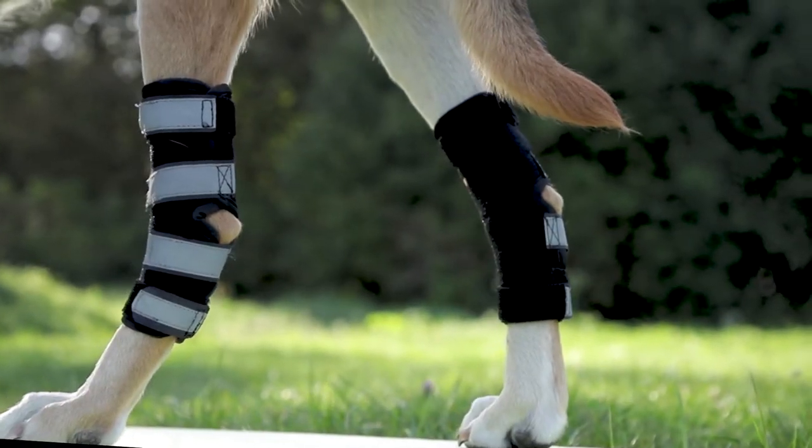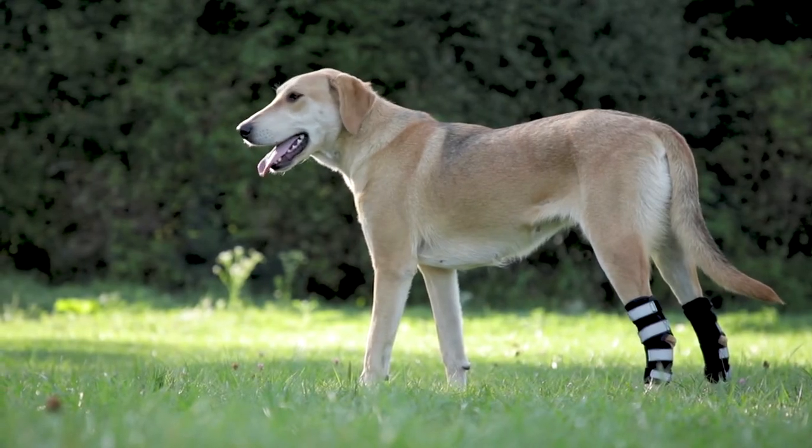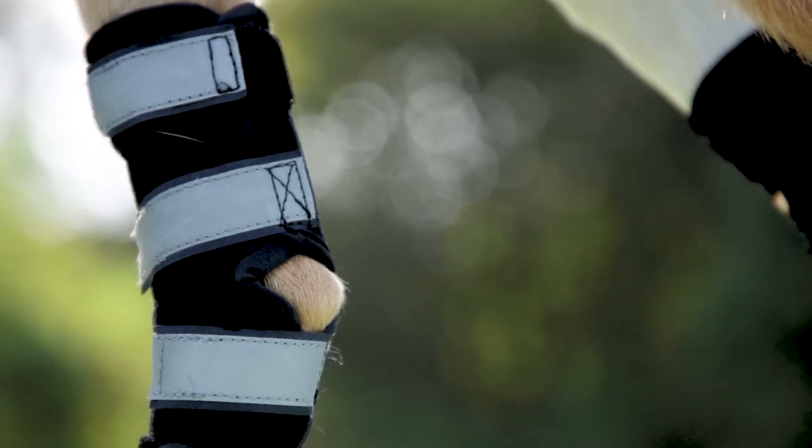This is the long version brace designed for large dogs or dogs with longer legs. If you have small or short-legged dogs, please consider our short version braces.